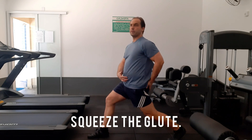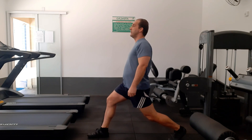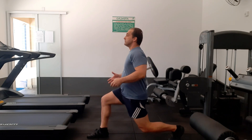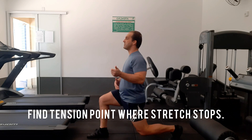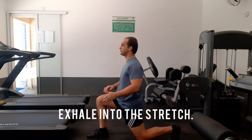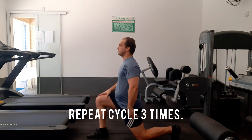First, squeeze the glute to create the reciprocal inhibition. Now breathe — inhale into the movement, and when you find that tension, hold. Hold the breath for five to ten seconds, then exhale and inhale.